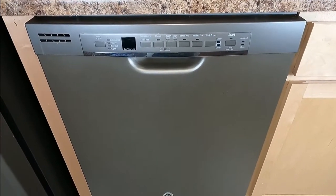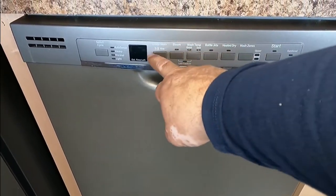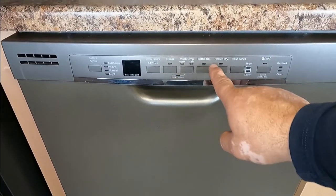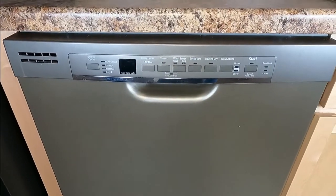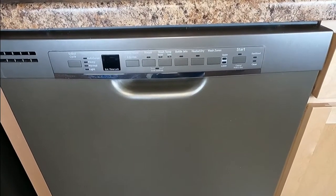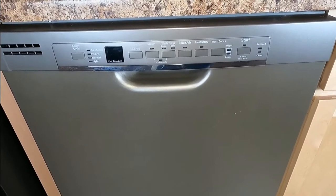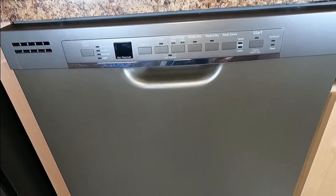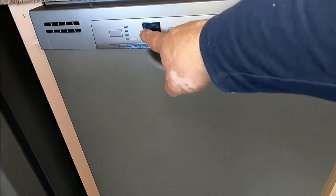Hello everybody, today we're going to work on a GE dishwasher. The problem is that the control is not working — it's not lighting up. The power is on but nothing is happening. What I would do before was reset the breaker, reset the power, and unplug it for a few minutes, then plug it back. It would come back and be good for another month, but this is the third time it's done it and it's not coming back anymore, so now we're going to replace the control at the front.